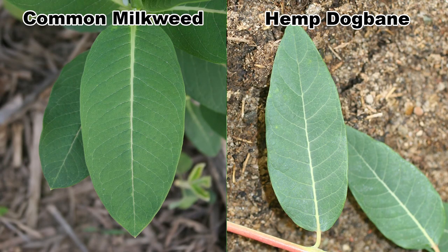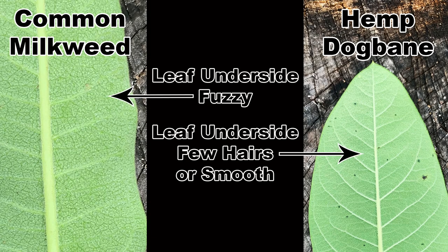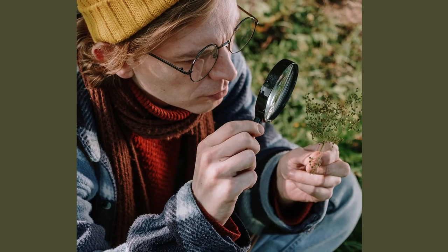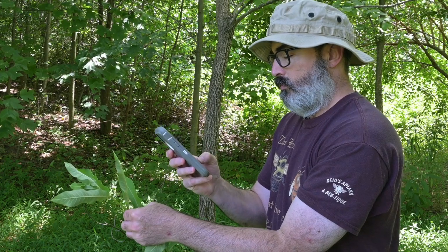The leaves of both common milkweed and hemp dogbane have a similar shape, but the lower leaf surface of milkweed will be covered in fine hairs, and the leaves of dogbane have scattered short hairs or are totally smooth. This is where a magnifying glass, hand lens, or a magnified picture on your phone can come in handy.